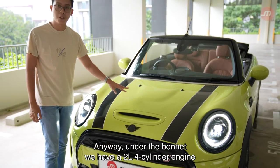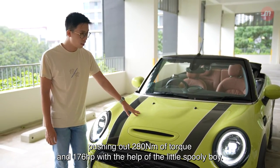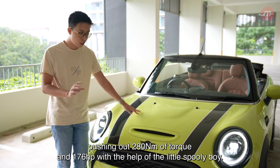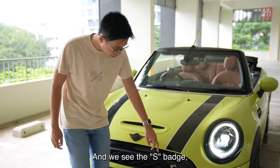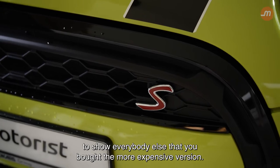Under the bonnet we have a 2-litre 4-cylinder engine pushing out 280Nm of torque and 176hp with the help of the little spoolie boy. And we see the S badge to show everybody else that you bought the more expensive version.